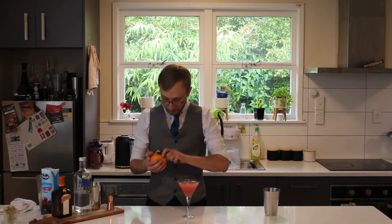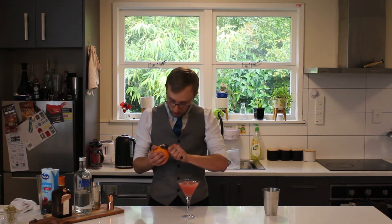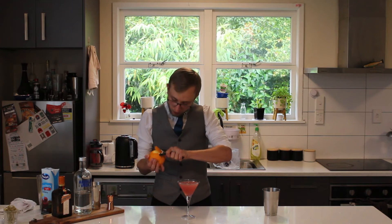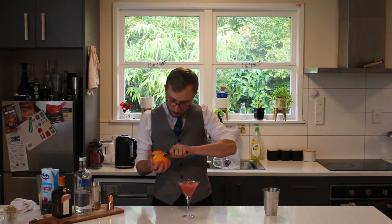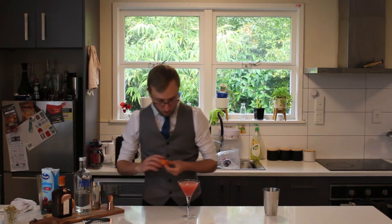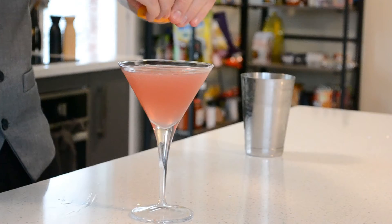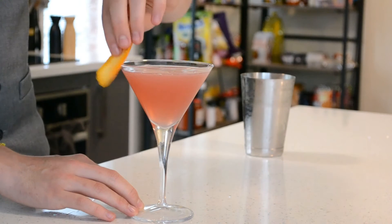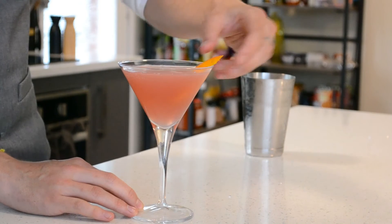I've got an orange here. I'm just going to take a nice peel of orange with my new peeler — much better than the last one. And we're just going to give that a bit of a squeeze over to get those oils going, and just place that in there.